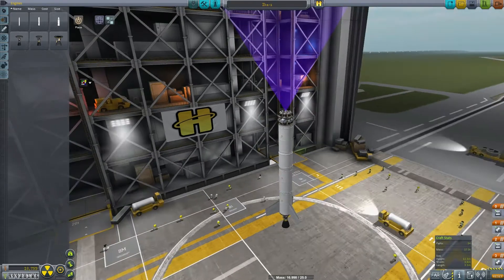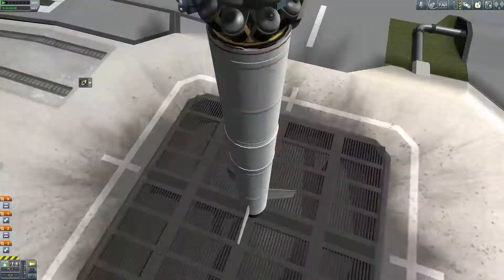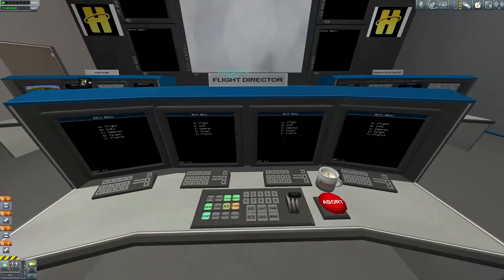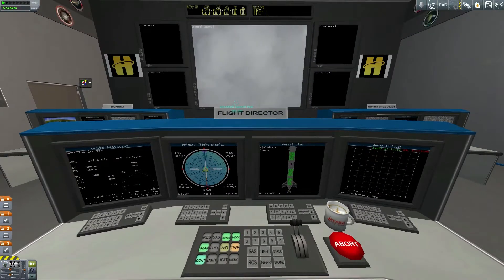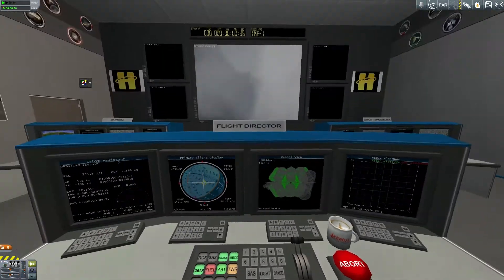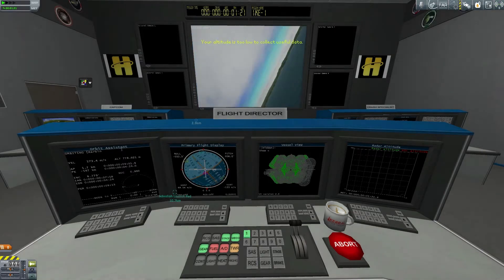Eventually I end up calling that Ike-1. We go ahead and prepare to launch, set up the cameras, just figuring out how this IVA probe core works. Everything's set up, throttle up and lift off — everything's looking good. And then we spin and eventually end up dumping our space probe in the ocean.